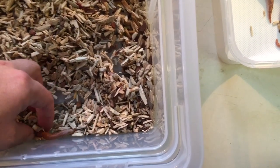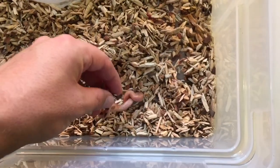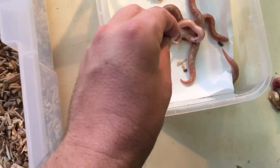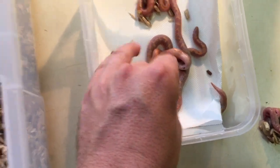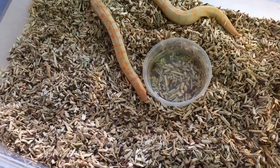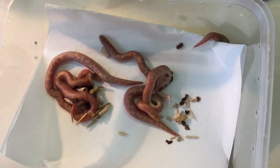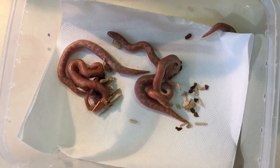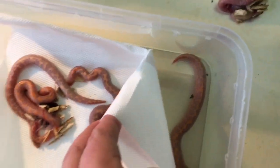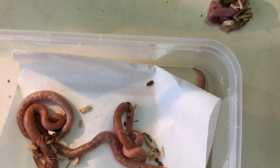Oh they're so small - such cool babies. The nice thing about live bearers is that you don't have to worry about eggs, but it can be frustrating. Sometimes the female will look like she's about to drop and you think she's going to drop any day, but then it still takes weeks and weeks before they drop. So there we go - one, two, three, four - it's like five babies, and then unfortunately the one stillborn, so that one didn't make it.